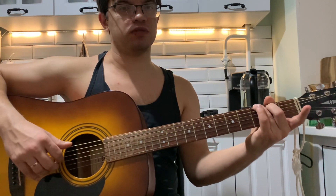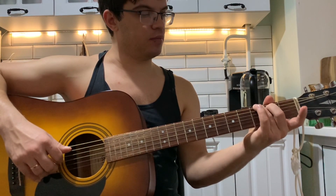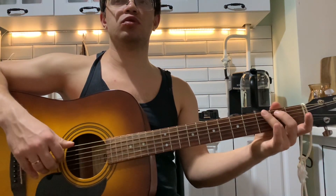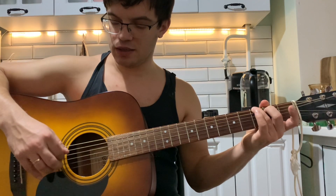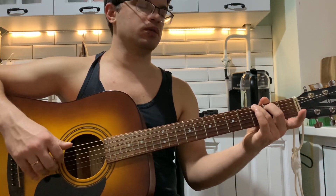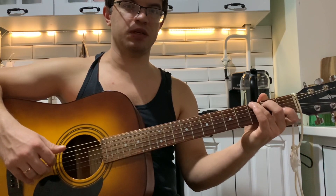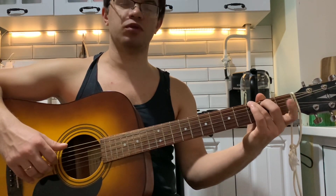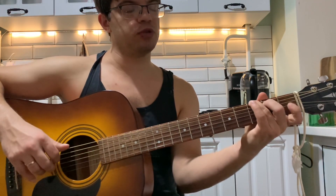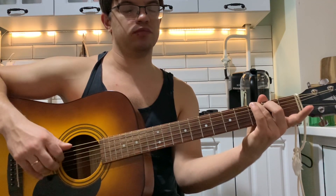Теперь G. На G мы зажимаем на шестой струне третий лад, на пятой струне второй лад. Тут мы играем тот же самый перебор, только бас — шестая. То есть получается: шесть, четыре, два, три вместе. Когда играем третий раз этот перебор, мы на второй струне добавляем первый лад. А на четвёртый раз убираем.